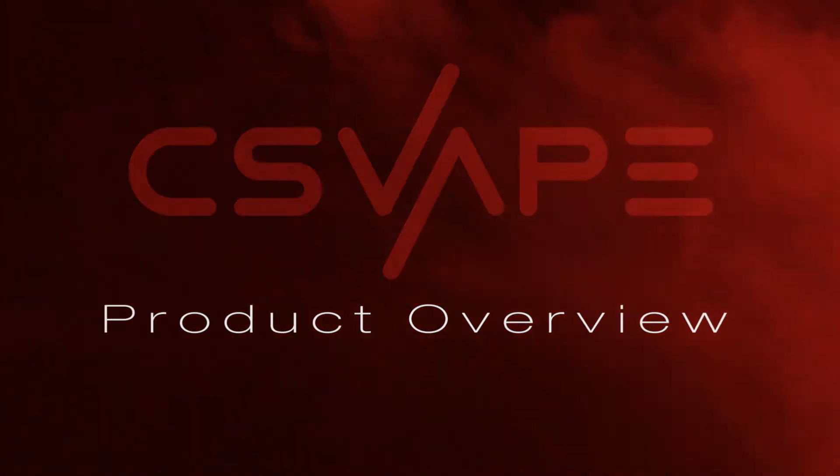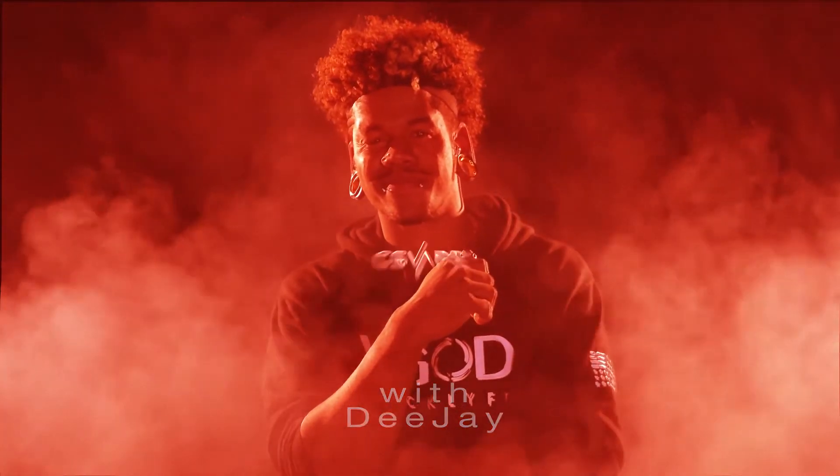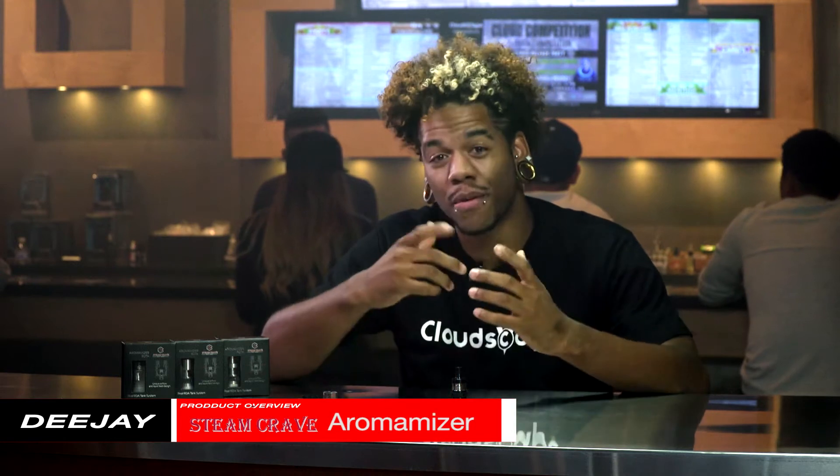Are you ready? This is DJ and I'm coming to you from Cloudscape Vape in Torrance, California. Today we're going to be talking about the Aromamizer RDTA by Steam Crave.